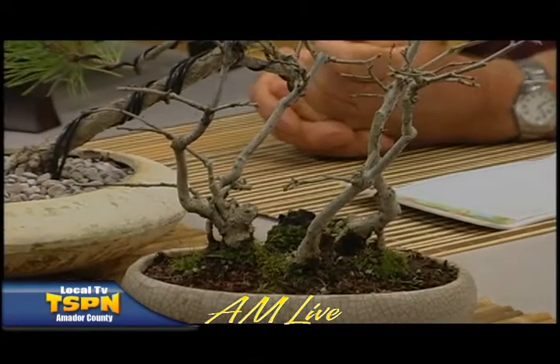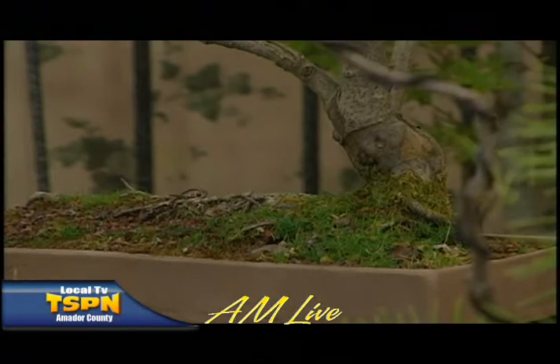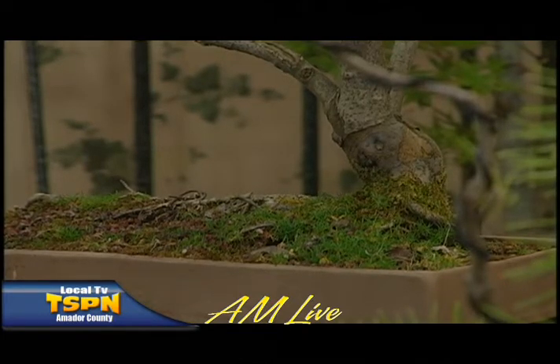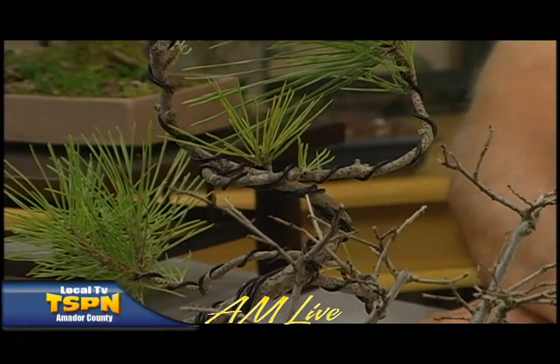What would you say to somebody who wants to get into this? I would say come to our bonsai meeting. Start to learn and decide if it's something you really want to do. Start with something small — do not go to the roadside and pay $140 for a tree you're going to take home and kill. Start with something small, learn and progress, then you can get to the bigger trees. If you have a plant and for some reason you're not able to take care of it, call the bonsai society. We have raffle tables at every meeting and donations would be gladly accepted.